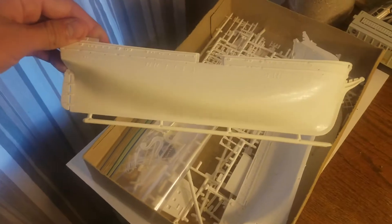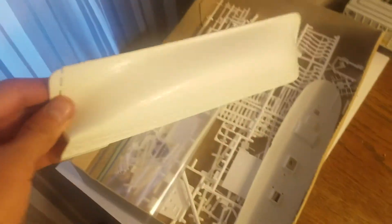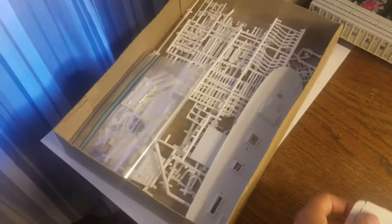Then you've got the hull itself. You've got the wood grain detail and you've got the copper plating detail. Then you've got the deck.